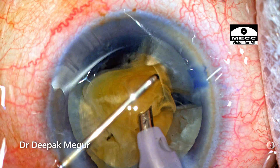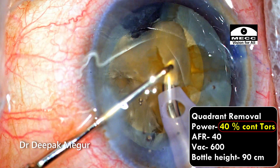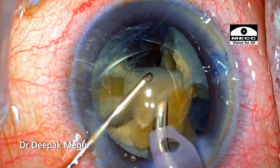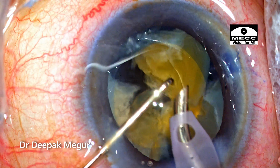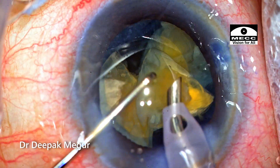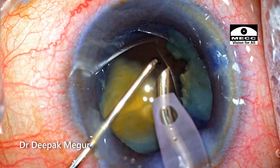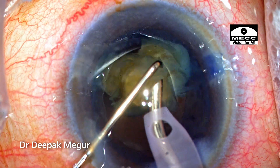I have got six small fragments divided and all of them are within the bag — I need to deal with them individually now. The settings change to quadrant removal mode, using torsional energy to aspirate these fragments. The plane of emulsification is going to be at the level of the rhexis margin, and the chopper on the left hand acts as a guard to protect the nuclear fragments from coming out. It's held slightly above the level of the phaco tip and oblique, creating a barrier ensuring none of the fragments fly out and hit the corneal endothelium. The amount of energy delivered controls the chatter and turbulence inside the eye, controlled by the foot pedal.